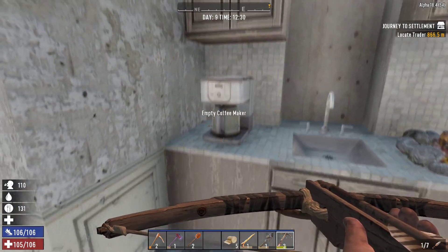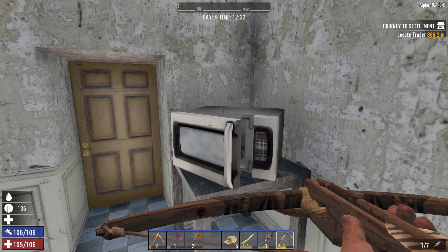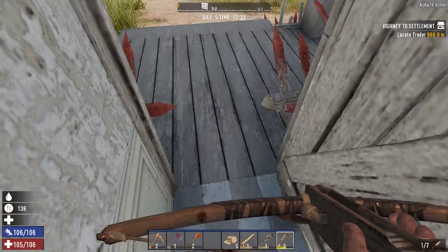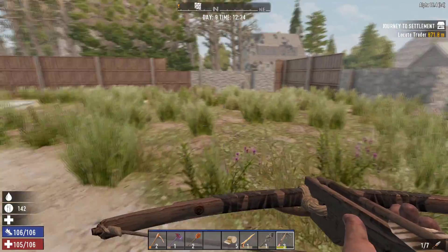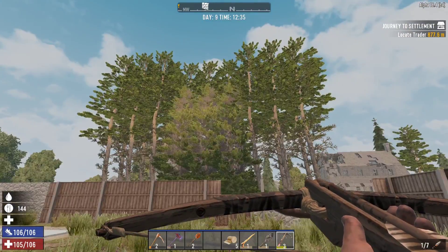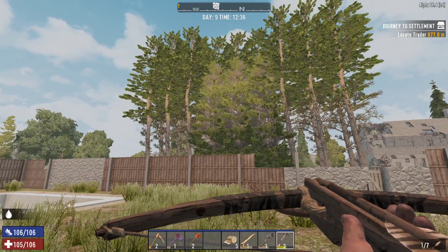I also probably could pull apart things like that coffee maker, or the microwave — especially the microwave, since it's not even a lootable. How are our trees doing? Most of them are full-size. I kind of want to wait until those three finish growing and then just chop the whole lot down.